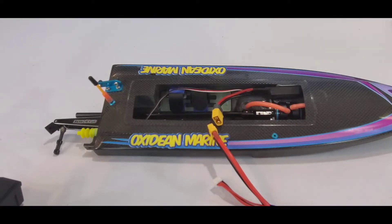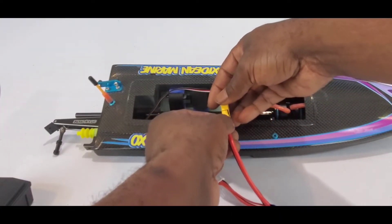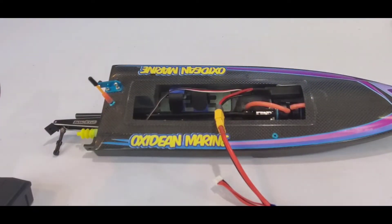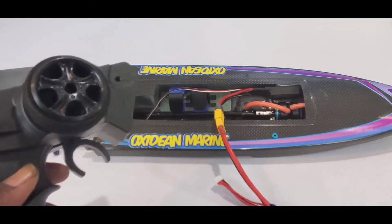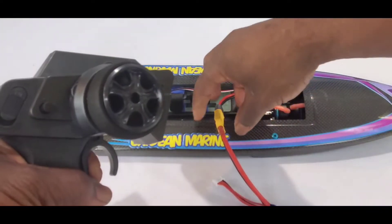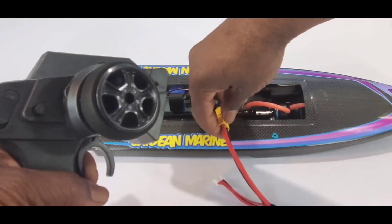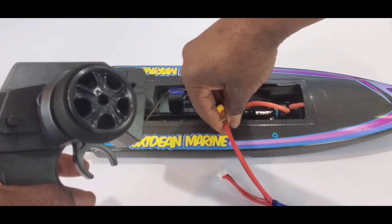What I like to do as one person is I kind of set the plug up close until it's barely in there. Then, with my radio on, you're going to pull full throttle — pull throttle and hold it. Then you're going to plug the ESC in. Then let go. Now you're calibrated.